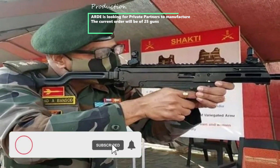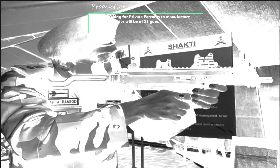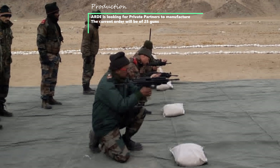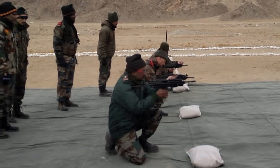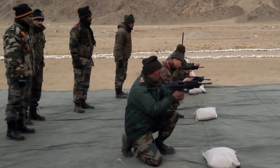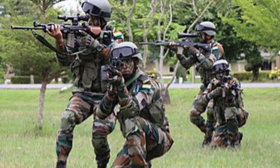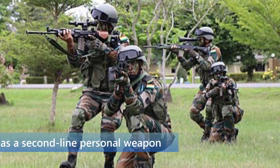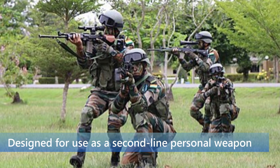ARDE is looking for private partners to manufacture a limited initial batch of 25 guns for user trials, where they will be tested extensively before the weapon enters mass production. The ASAM-E will not replace primary assault rifles like the AK-47 and INSAS in frontline service. It is designed as a second-line personal weapon for tank and aircraft crews, counter-terrorist operations, room interventions, confined spaces like warships and merchant vessels, and VIP protection forces.